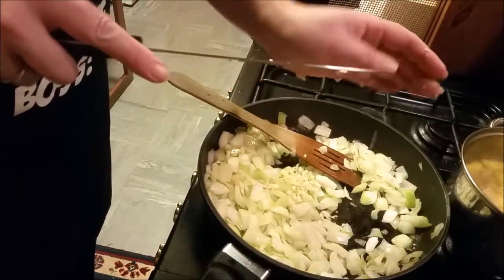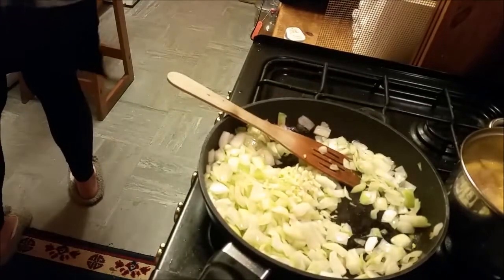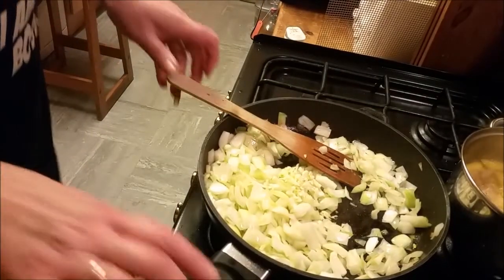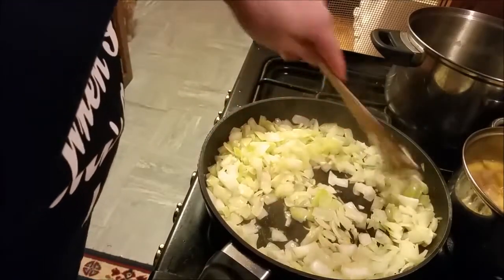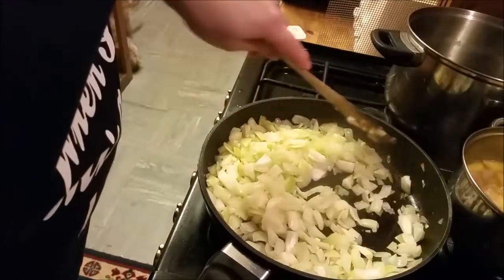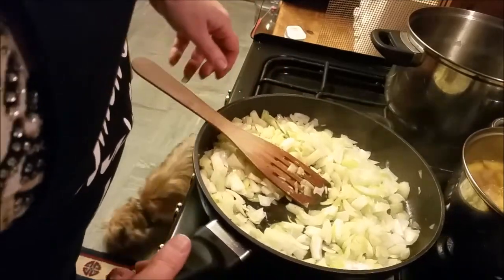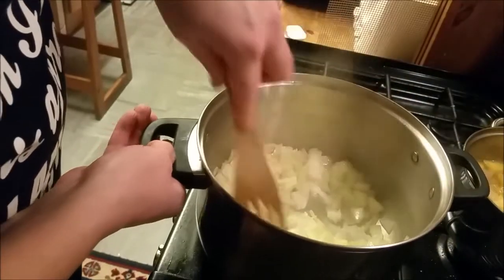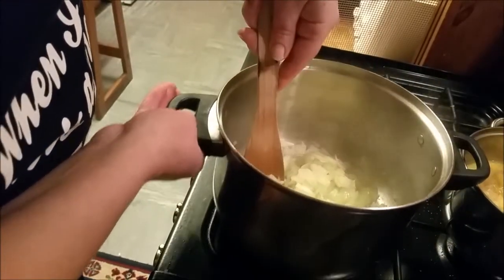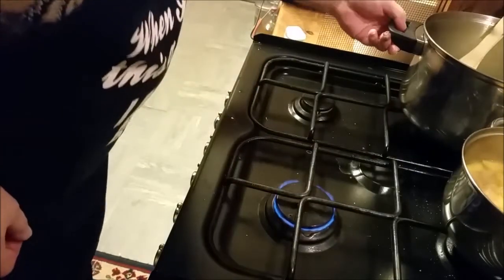Roughly chop some garlic — use as much garlic as you want, or none at all. My pan's not going to be big enough, so I'm going to pour it into a bigger pan. I've put my onions, which have started to sweat down a bit, in there.